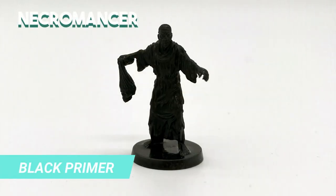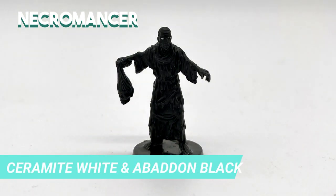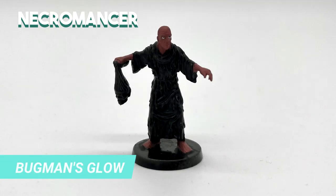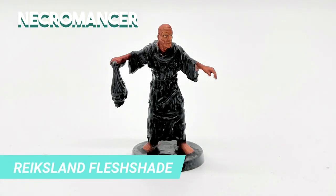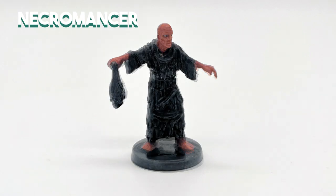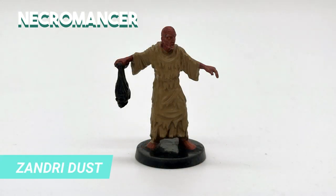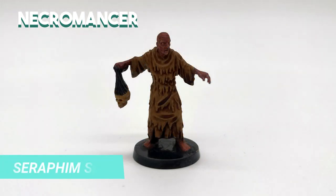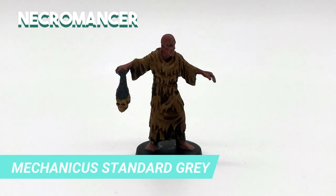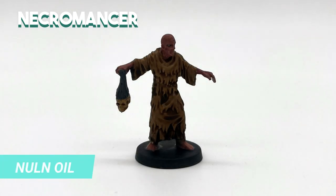For the Necromancer, I also did the base in black, but I would have changed it to white. The eyes I did with Ceramite White and Abaddon Black. Then I painted the base of the skin with Bugman's Glow, started layering the skin with Kislev Flesh, and shaded with Reikland Fleshshade. Because it turned out a little bit dark, I drybrushed Eldar Flesh on it. Then I painted the robes with Zandri Dust. The head that he carries I painted with Ushabti Bone, then heavily shaded the robes and the skull with Seraphim Sepia. For the skull's hair, I painted the base with Mechanicus Standard Grey, then drybrushed with Longbeard Grey, and finally shaded with Nuln Oil.